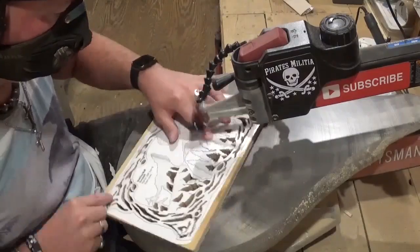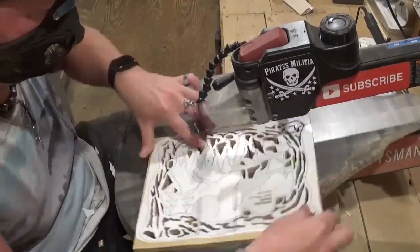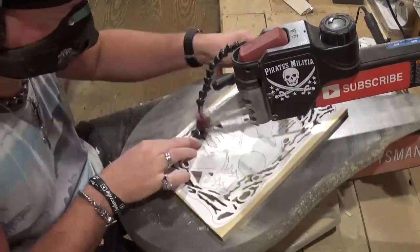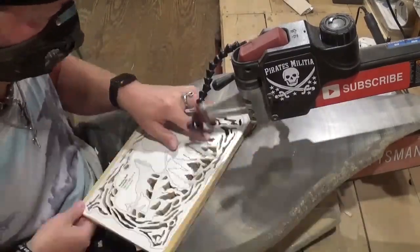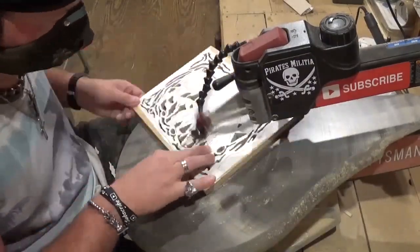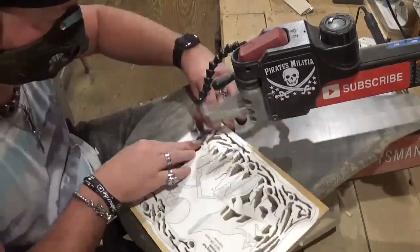This pattern comes from the latest issue of Scroll Saw Woodworking and Crafts Magazine, and the pattern is in the full-size pattern pullout section included within the magazine. I always look forward to getting these amazing magazines by Fox Chapel Publishing, reading through all the articles, and looking at all the new amazing patterns such as this one.